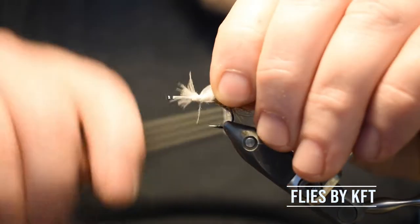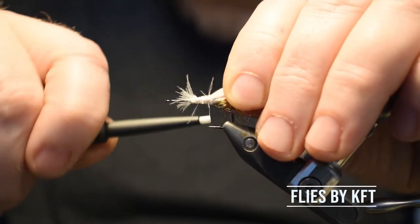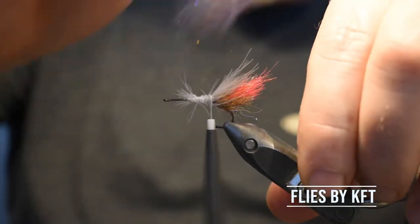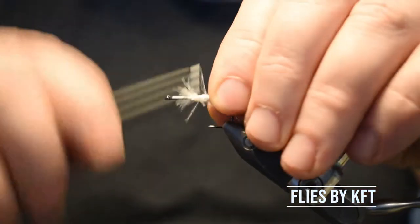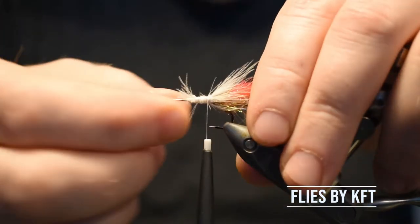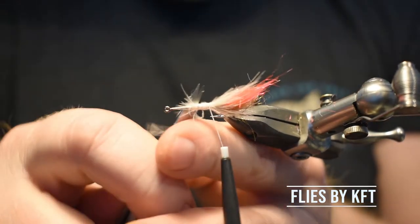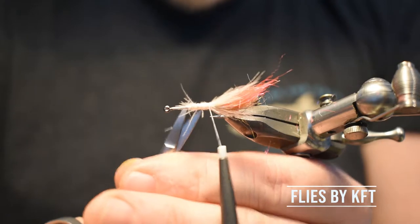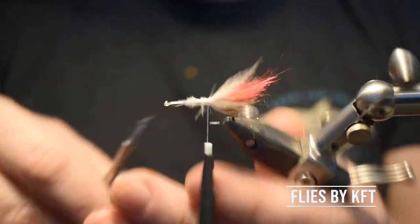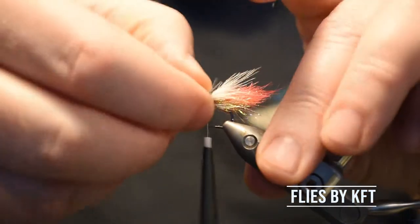Moist your fingers a little bit, drag the fibers upwards and tie all the way to your last dubbing point. Give it a little brush like that. Looks awful right now, I know, but you really don't have to do this because this will vanish under the rest of the material.